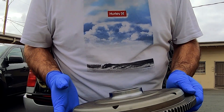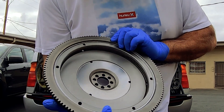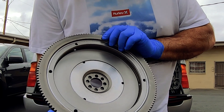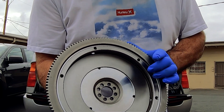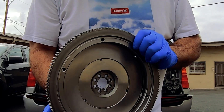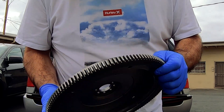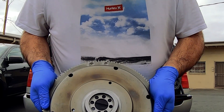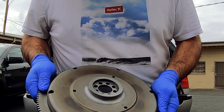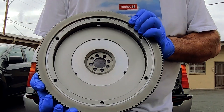I'm wearing gloves to keep them as clean as possible. This older one just got done — all modified to 12 pounds, eight dowels. And then this one was eight dowels, got resurfaced, and it's already been lightened to 12 pounds. He redid the surface on this flywheel.